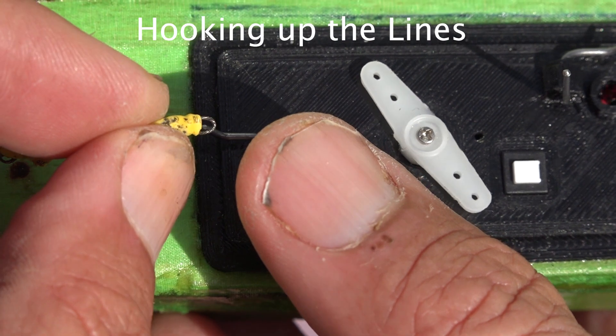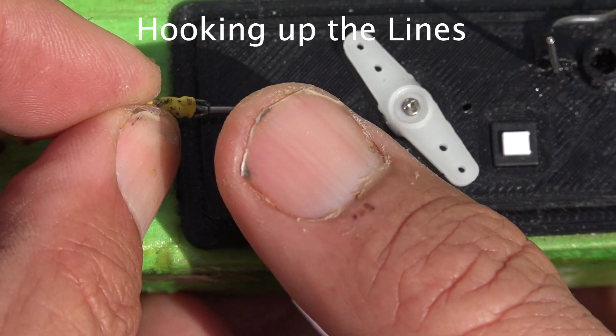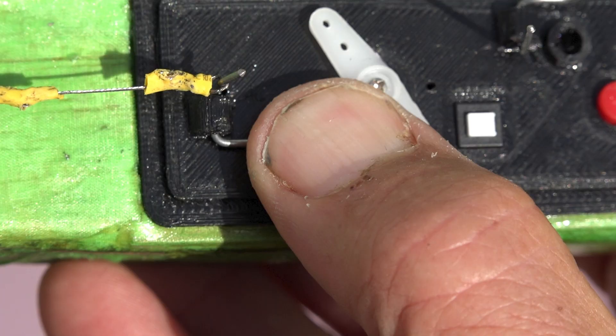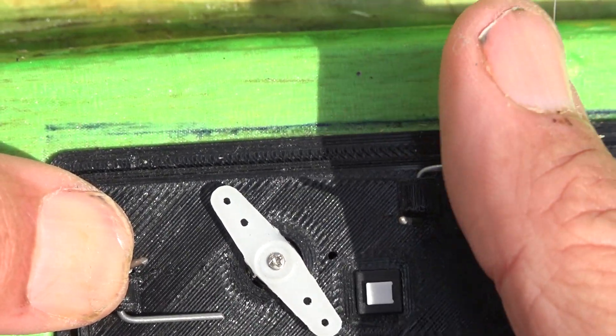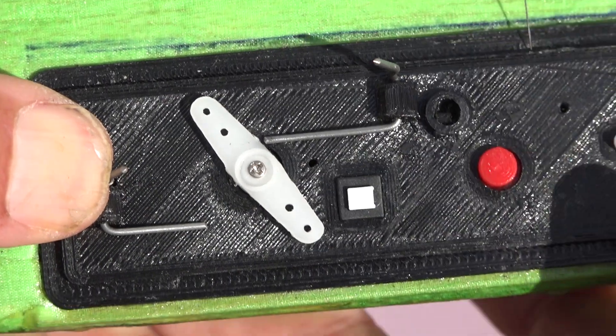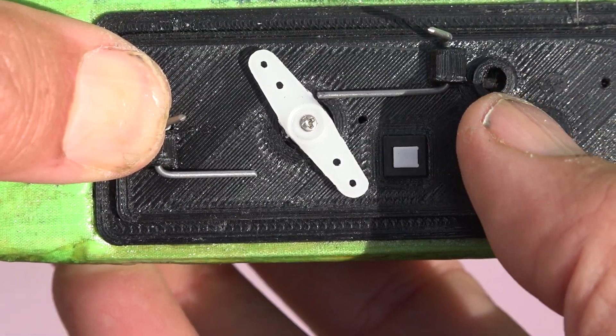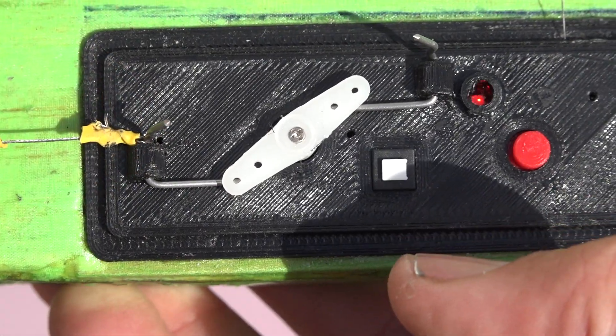When hooking up the remote engine shutoff, you need to make sure that you get your thumb out of the way, but you have to press the lever down flat so the arm can go over it. Also make sure the lever is down for the DT, then press the red button once to reset it to the start position.